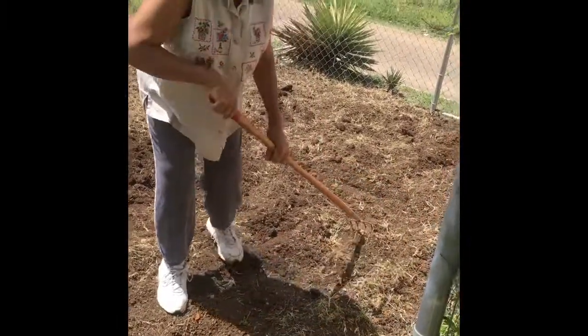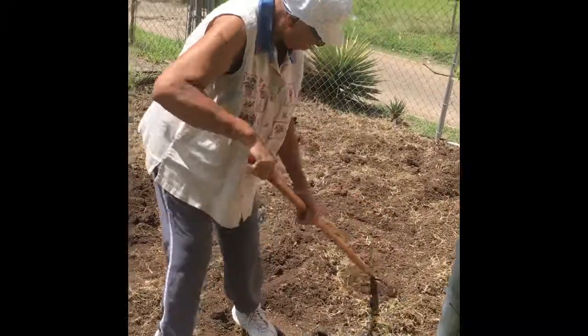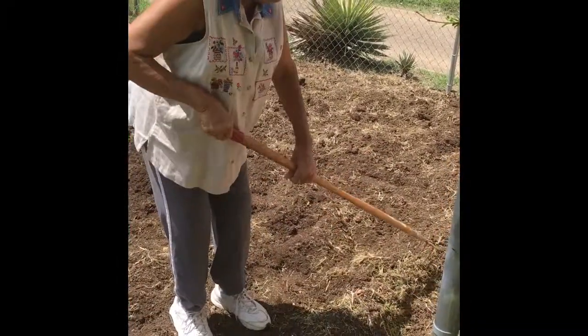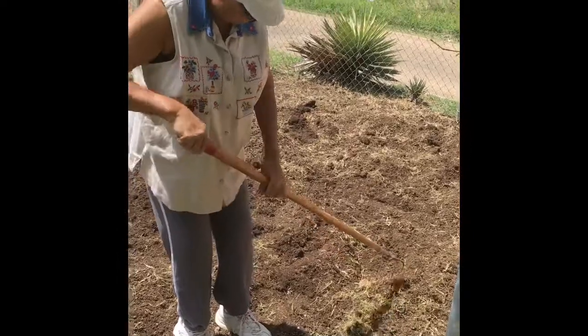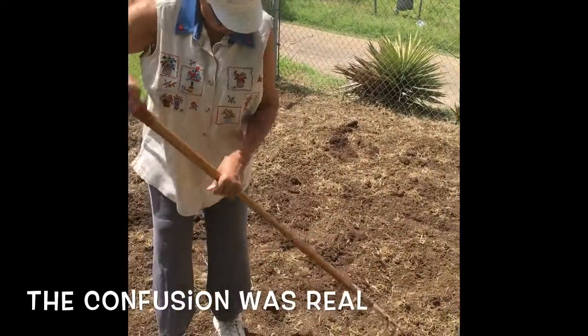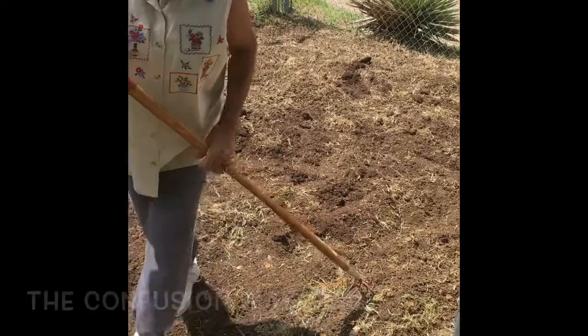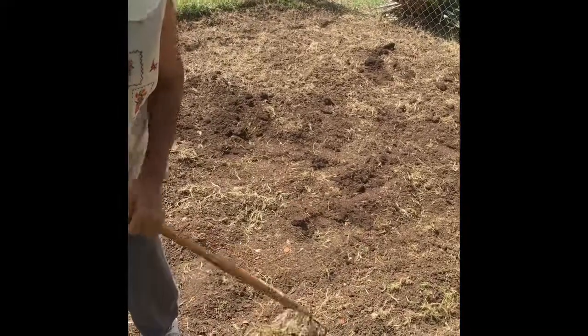However many rows you want, you heap it up like this and then you're going to go across there like this. This is the one thing I just ain't never did — gardening. You're getting the grass off? Yeah, I'm leveling it off. Why do you want the grass off? Because we don't want to plant grass, we want to get the grass out of here.